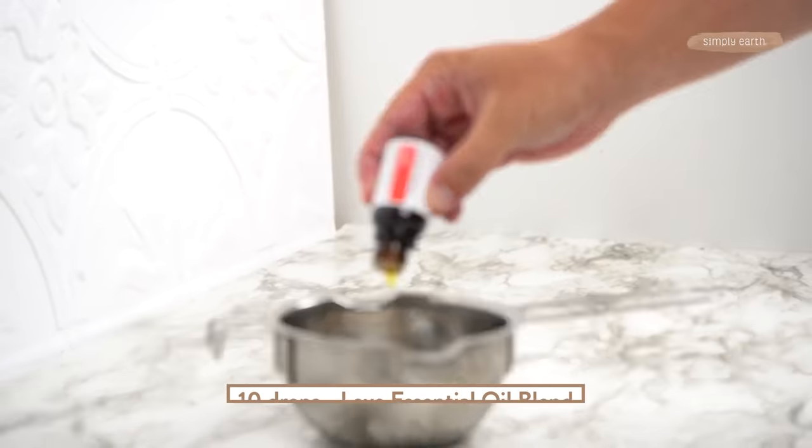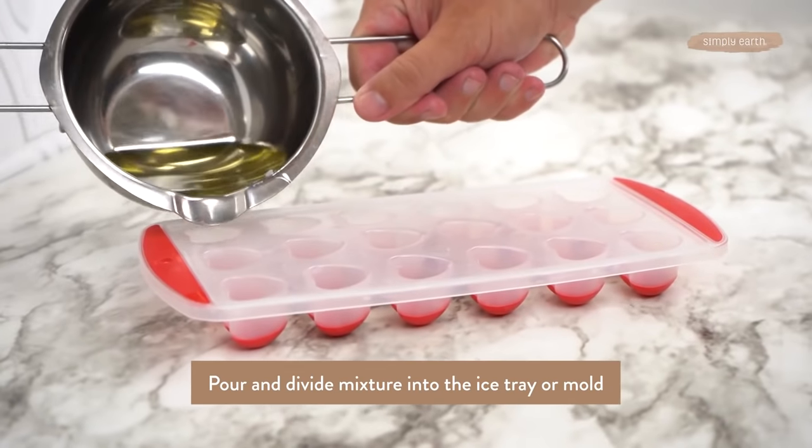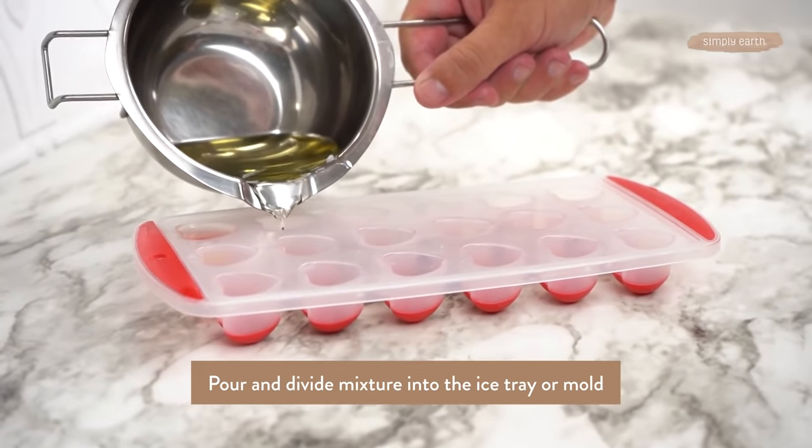That has melted and now all we need to do is add the essential oils and stir — ten drops. Alright, once that's stirred we can go ahead and pour it into our mold.